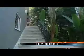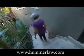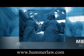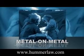Hip replacement surgery has given millions of Americans, like Isla Lewis, a second chance to enjoy an active life. But there's a growing concern that one type of hip replacement device, called metal-on-metal, is failing faster than devices made of other materials.